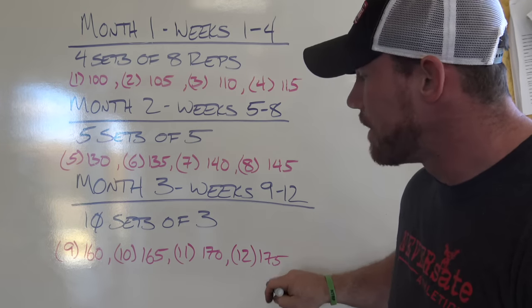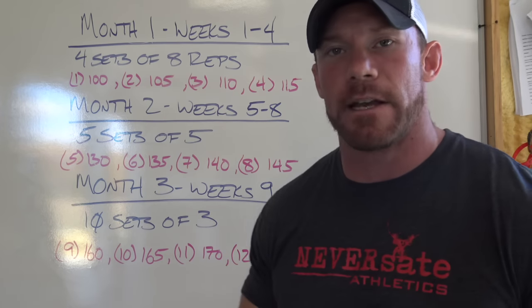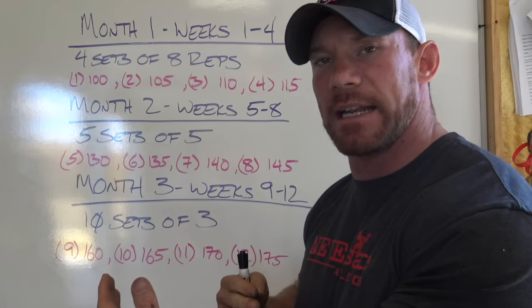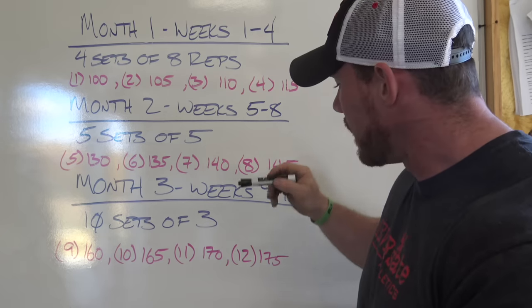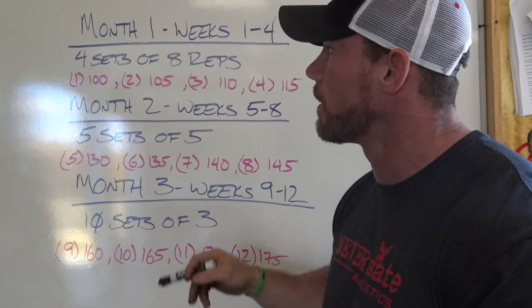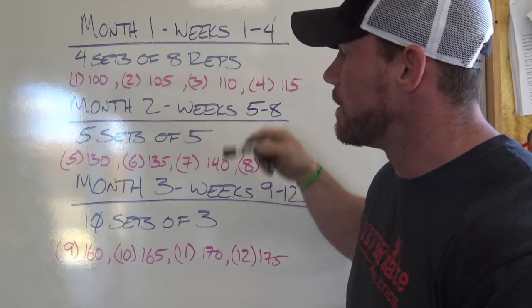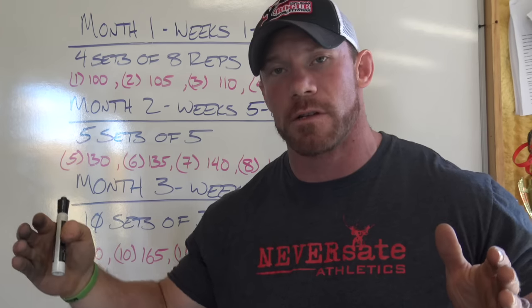If you can do 145 for five, we're going to assume you can hit 160 for three. Week nine, we start at 160. Week 10, go to 165. Week 11, 170. Week 12, 175. After a full month of 10 sets of three, your body's going to be a little beat up — you'll need a break. So all you do is go right back up to the top and start doing four sets of eight again. That gives your body time to recover, your CNS gets a break, and you start driving up conditioning and trying to put on mass again. If you finished at 175 for three but now start the next cycle at 130 for sets of eight, that means in a three-month span you got 30 pounds stronger. Run it four times a year — that's a potential 120-pound gain to a main lift in a year.